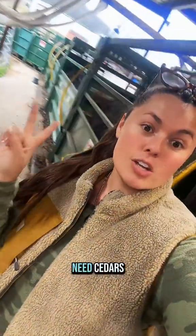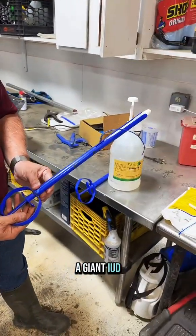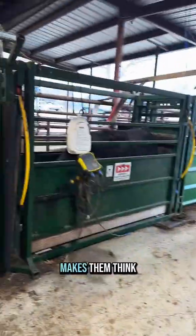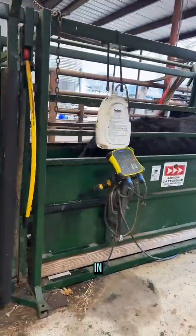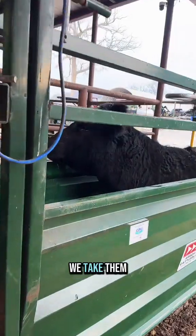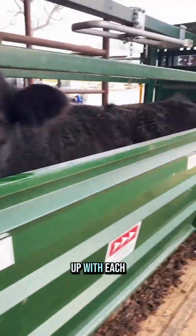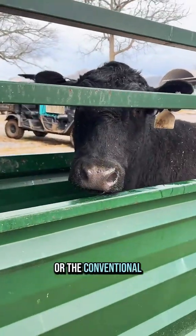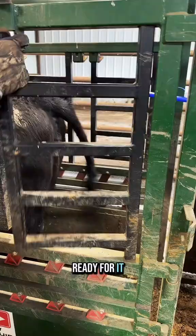These five need CIDRs. A CIDR looks like a giant IUD. It makes them think they're pregnant — it has progesterone in it. So we put the CIDRs in, leave the CIDRs in to make them think they're pregnant, and then when we take them all out at the same time, it allows us to sync them up with each other or with the donor cow. Then we put the frozen or the conventional embryo in when they're perfectly ready for it.